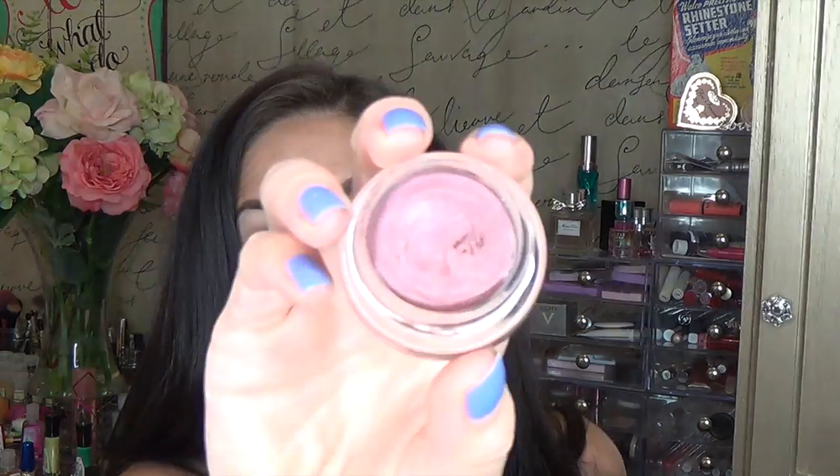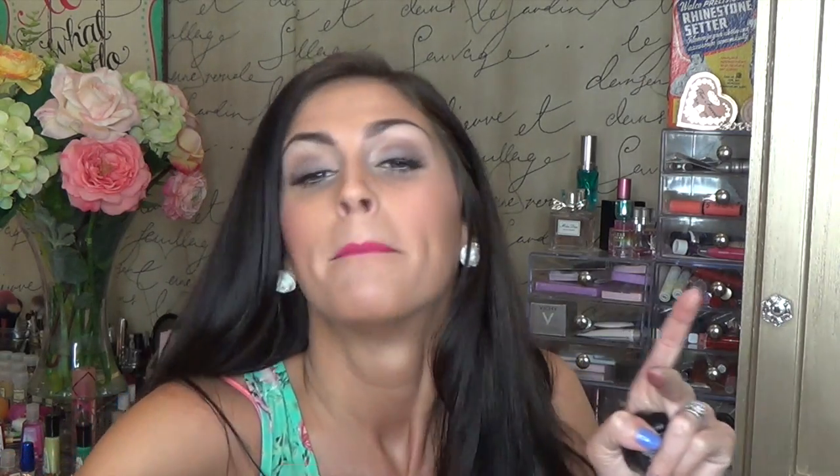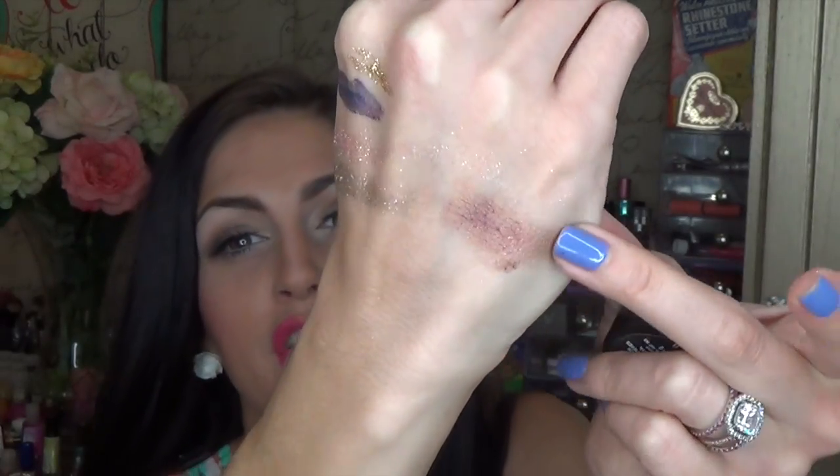This is the Maybelline Color Tattoo — the first one I bought — in the shade Pomegranate Punk. I do use this a lot. It doesn't look like it, but you only have to use the teeniest bit. I love putting this in my crease; I love using it as a base for other shadows. It just warms up your eye really well. If you put it in your crease and then add a brown shade to darken it up, it brings that warmth you wouldn't normally get with just brown by itself. These don't crease — I don't even have to wear a primer under these. They're awesome. I highly recommend, and they're between $5.50 and $7 depending on where you find them.